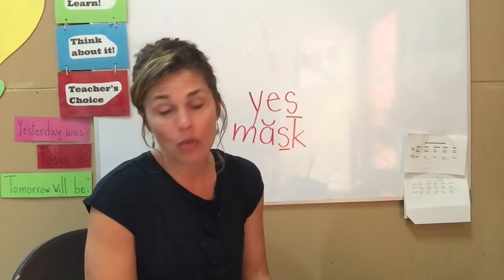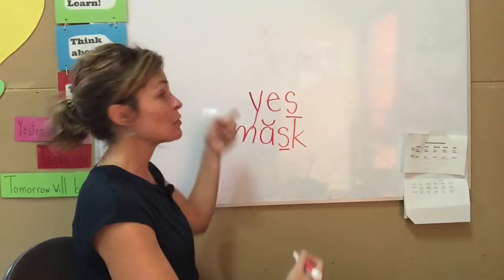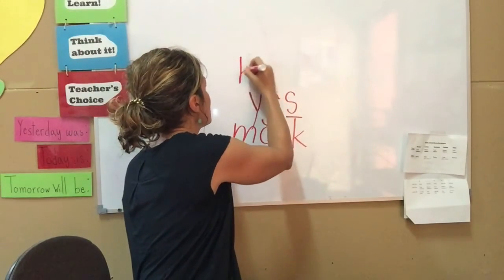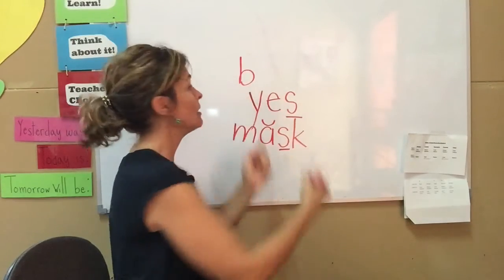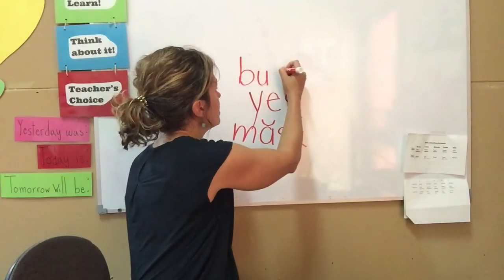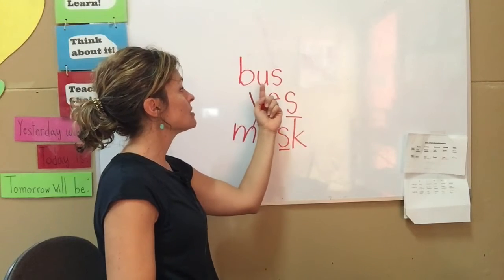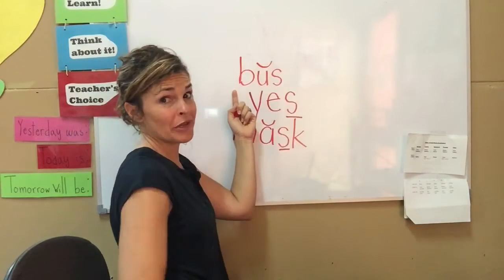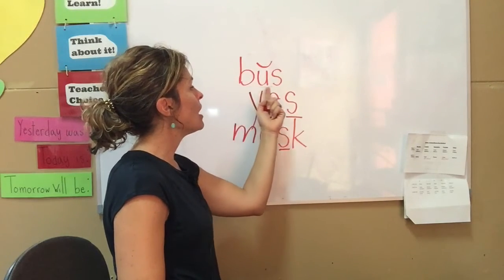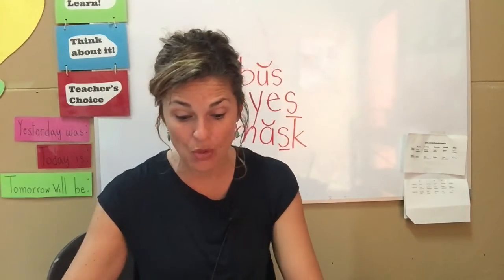Let's do one more word that has the letter S in it. Say the letter when you know its name. B... U... There's Sandy the Sunfish again — S. B plus U plus S. And we haven't talked about the letter U yet, so don't worry. Bus. I can hear Sandy the Sunfish on the end of that word, and I'm so excited.